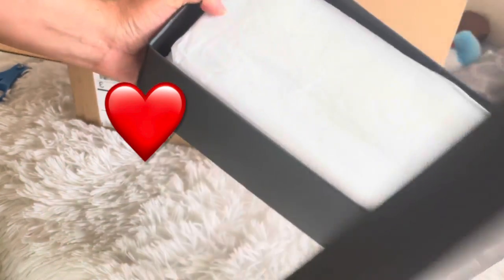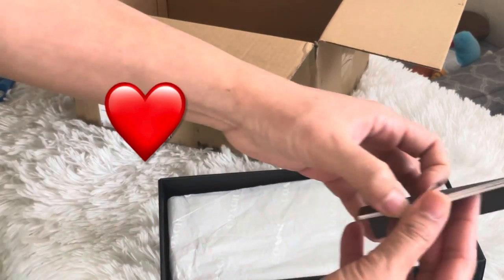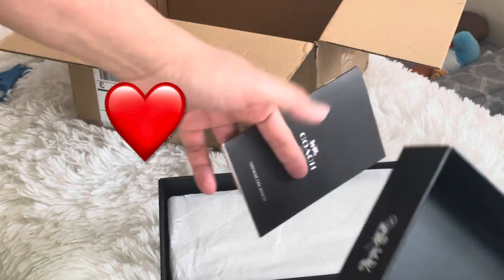Got it after two weeks. I like the box because it's original — it's a real Coach retail store, not the outlet.